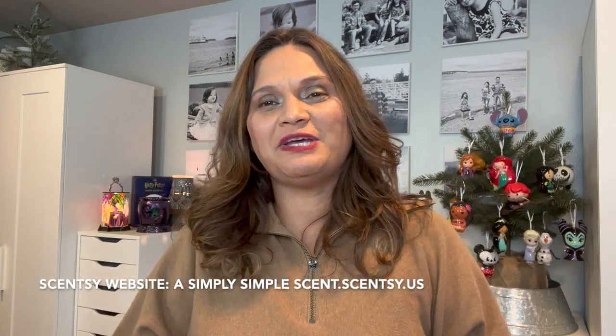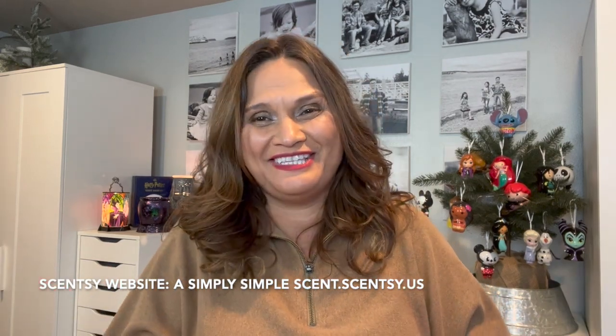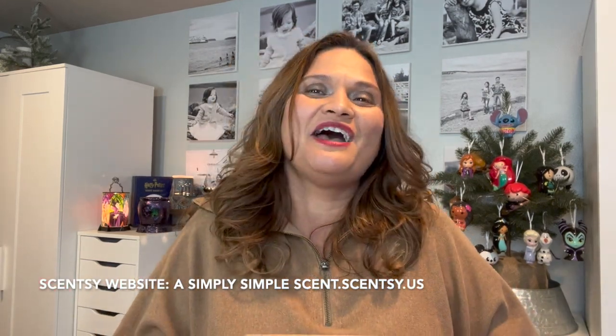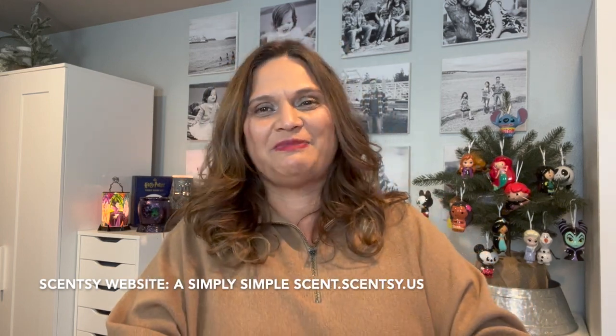Aloha friends, welcome back to A Simply Simple Scent. I have an unboxing for you guys — it's only one warmer, nothing too exciting, but I'm always excited every time I get a new Scentsy product, especially a warmer to add to my collection, because you guys know I'm obsessed with certain things.